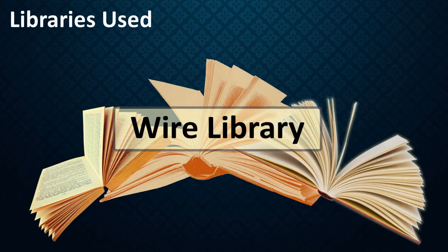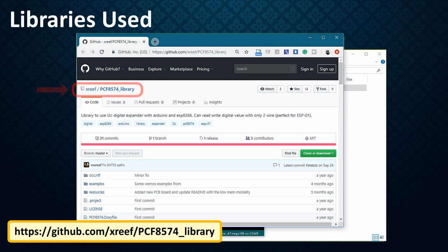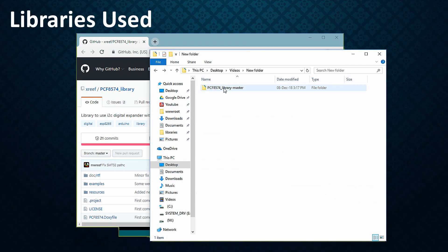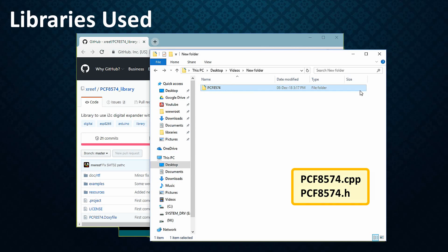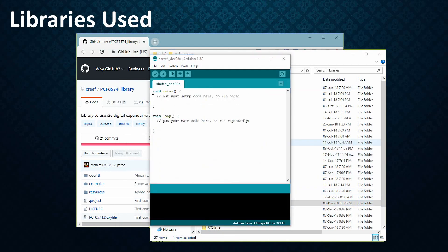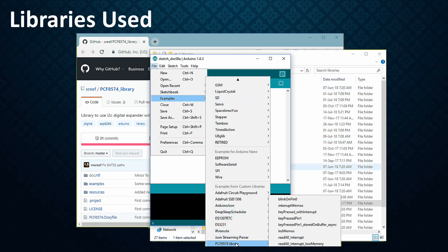The built-in Wire library allows communication over the I2C bus of Arduino. However, you can also download and use the PCF8574 library from GitHub — the link is in the description below. Click the downloads button on the top right corner of the page. Once downloaded, rename the uncompressed folder to PCF8574 and make sure it contains PCF8574.cpp and PCF8574.h. Place the folder in your Arduino's libraries folder. Restart the IDE and you should be able to use the library in your code. This library also comes with very good examples.